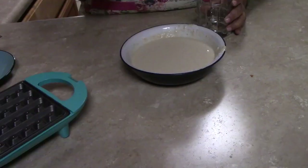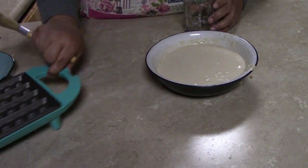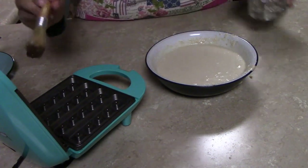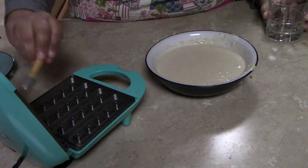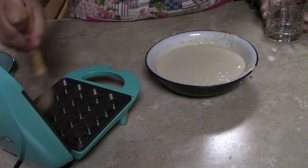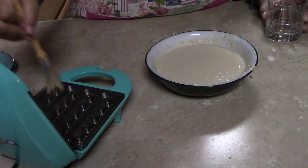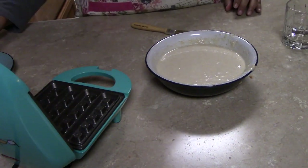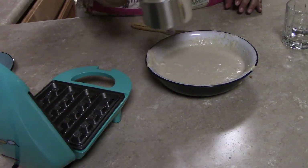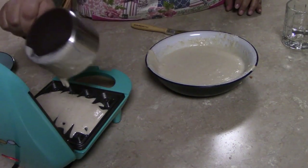We have the waffle maker here. I've got a little oil and I'm going to brush the waffle maker with it just to make sure it doesn't stick — makes it a little easier. Lucas, come watch so you can see. Then you just fill it up like that.